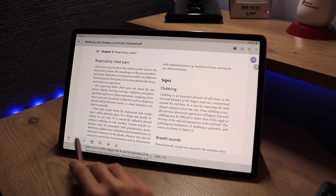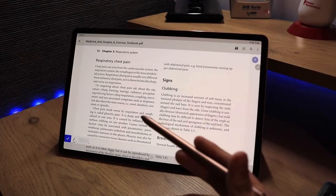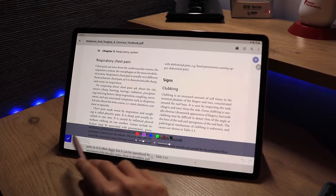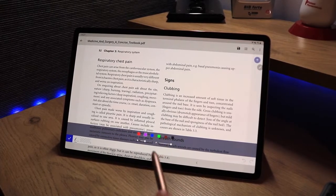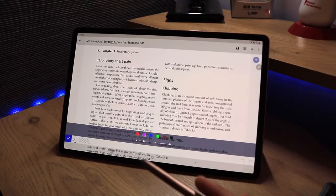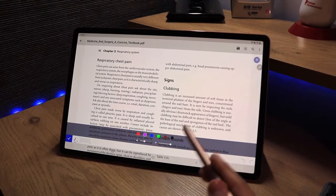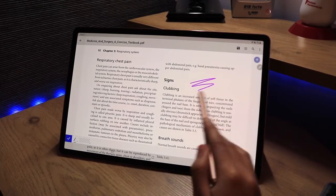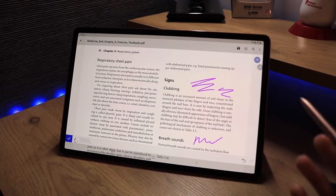Moving on to the classical pen feature — there aren't a huge number of options, so this is something the app could work on. You have a few colors, classic primary colors, and you can choose thickness and transparency. The actual writing is quite nice and smooth, not laggy at all, and it works quite nicely.